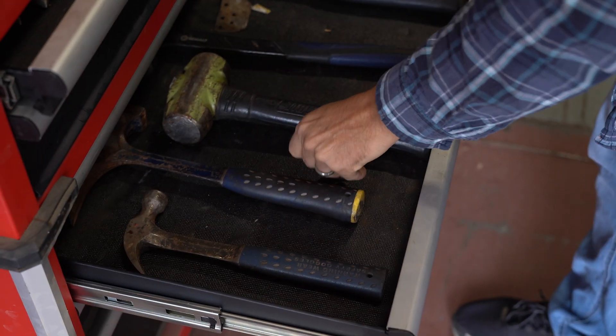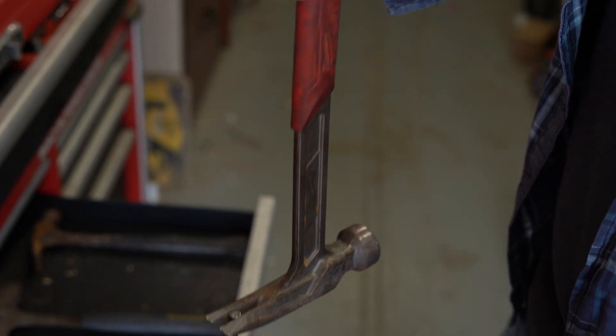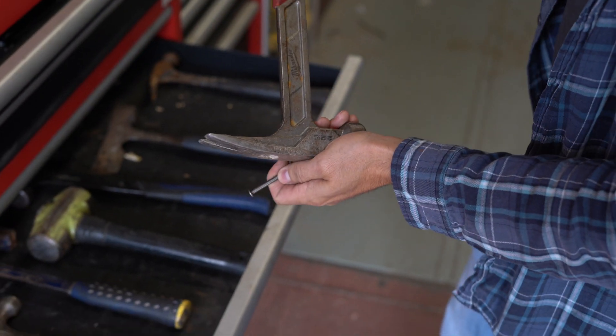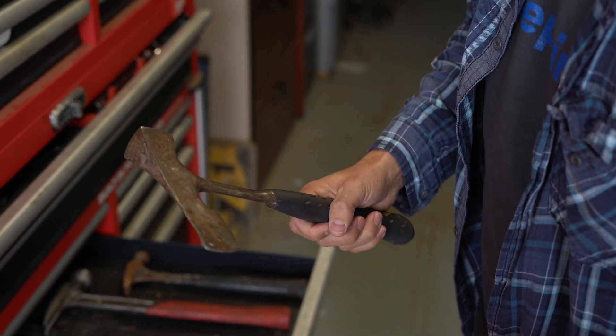With this hammer versus this hammer, you've got straight claws versus curved claws. Your straight claws are actually going to be able to pull out some of these bigger three- to four-inch nails — you get more leverage, and you've got a longer handle.